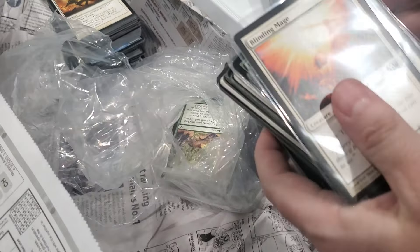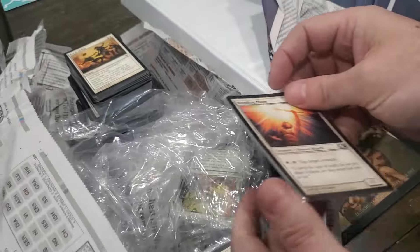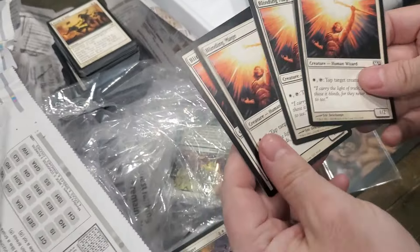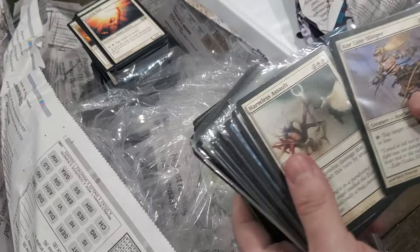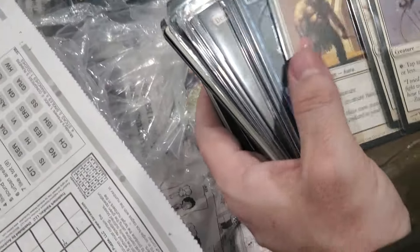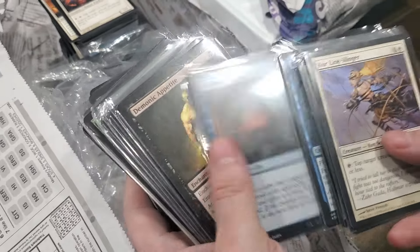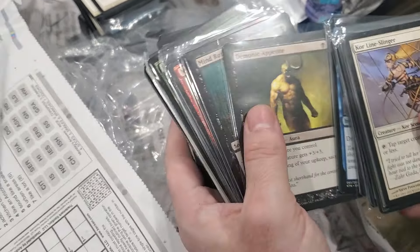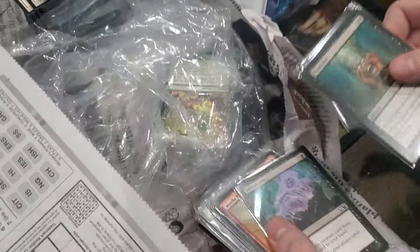Let's see what's in the bags inside of bags. Got some stuff in sleeves for some reason, just a whole bunch of blank pages. I'm guessing this is complete four-card sets of these. Is this just a whole crap load of Mind Rots? Yes it is.